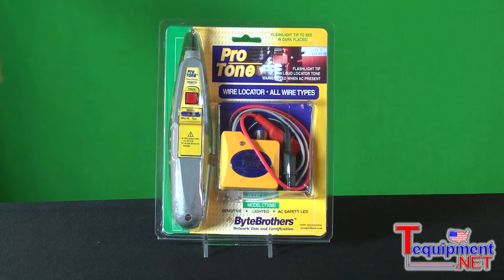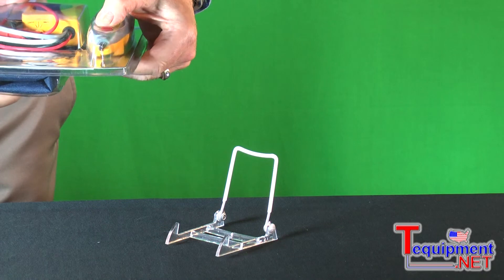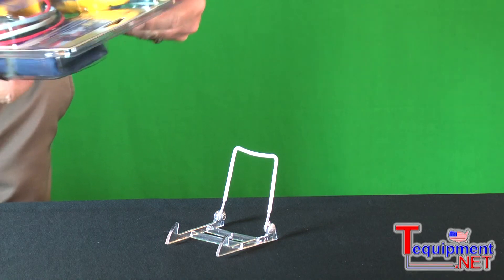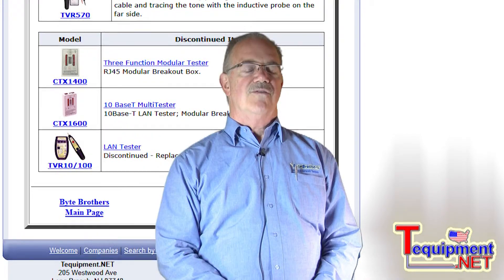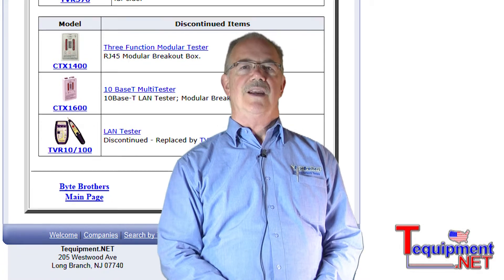And maybe my most favorite feature is the ultra-bright LED that we built into the tip of the probe, that you are going to find very useful in those dark wiring closets. For more information, please contact your T-Equipment product specialist.